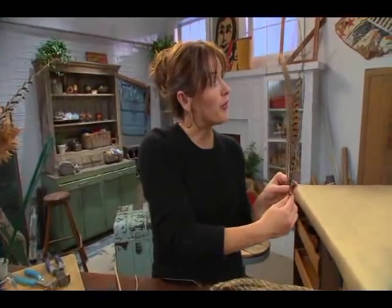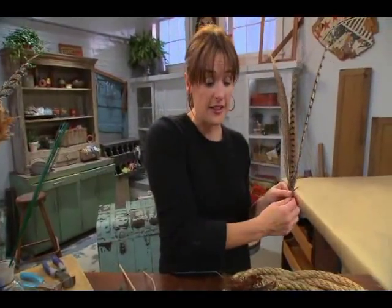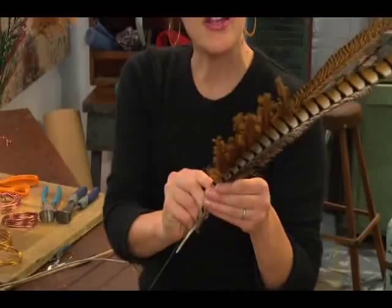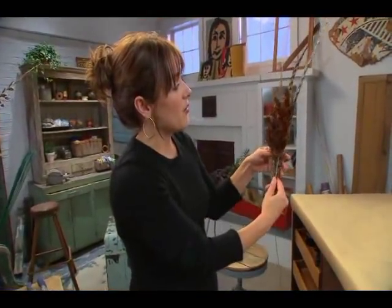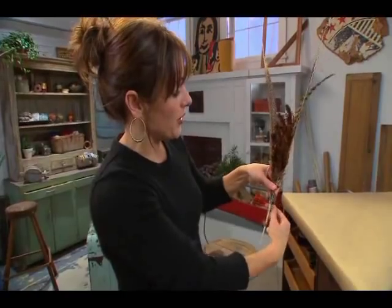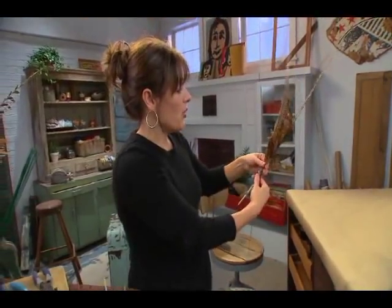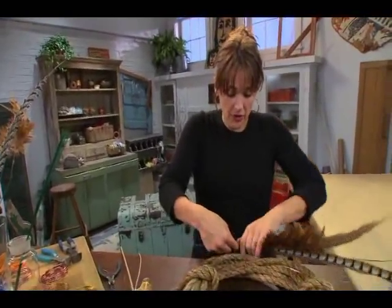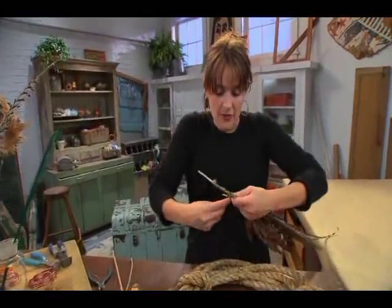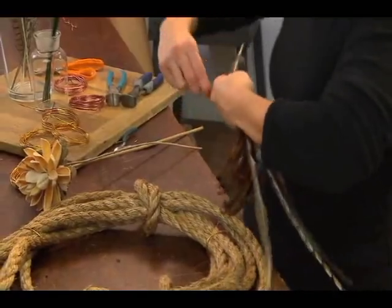So what I'm going to do is put the feathers that have the most height in the back, and then take the smaller feathers and kind of nestle them right in front of the bigger ones. With a little bit of wire that comes right on that bundle of feathers, I'm going to take it and wrap it all the way around.